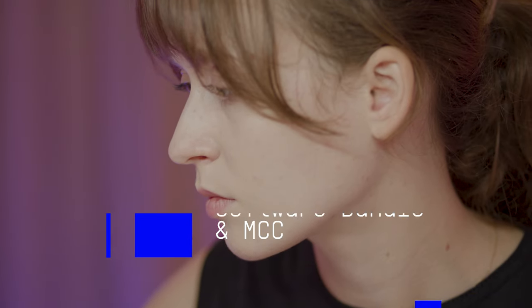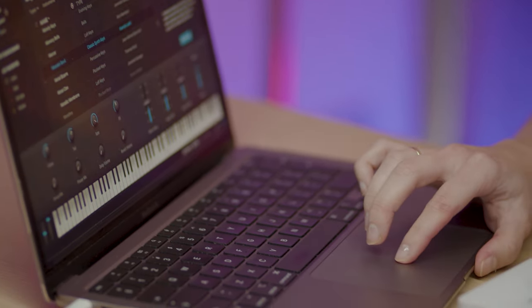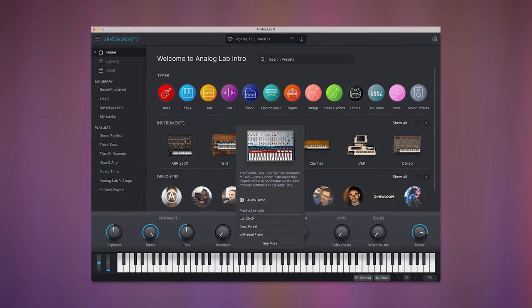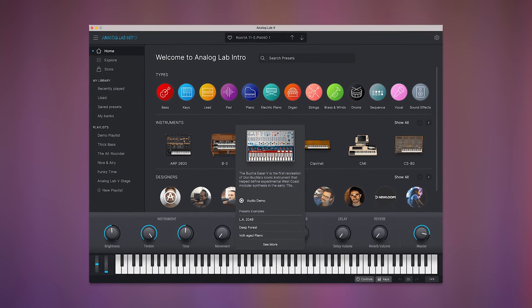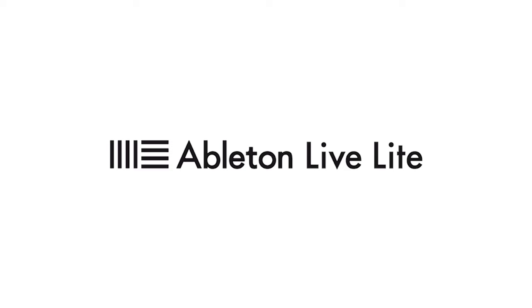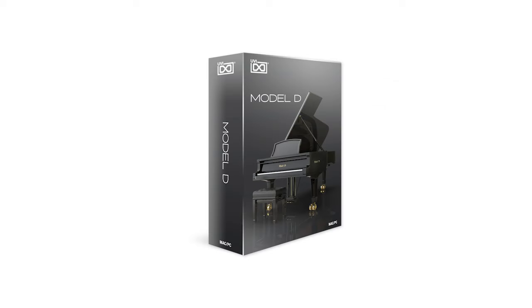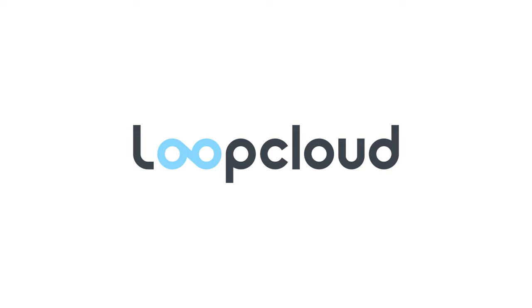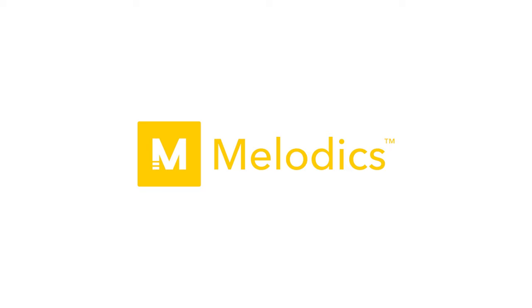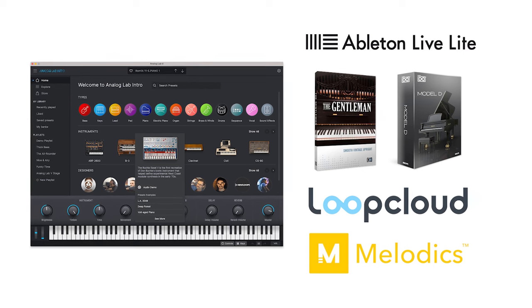Minilab 3 also comes with a great software bundle which allows you to start making music straight out of the box. The software included is: Analog Lab Intro, Arturia's vintage and modern sound library based on the award-winning V Collection and Pigments; Ableton Live Light; Native Instruments The Gentleman Upright Piano; UVI Model D Grand Piano; and subscriptions to Loop Cloud for millions of royalty-free samples and Meledix for learning music theory and production. This package truly contains everything you need to make music and become a better producer.